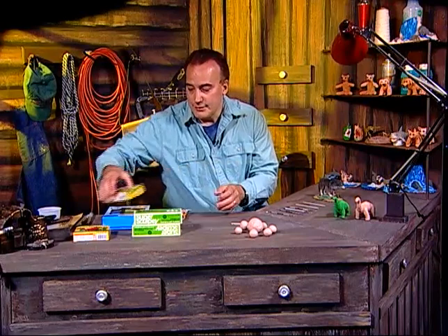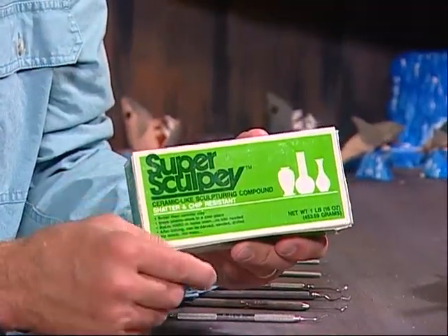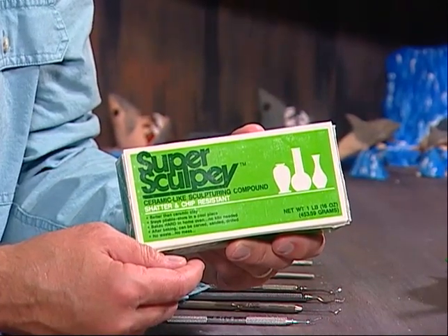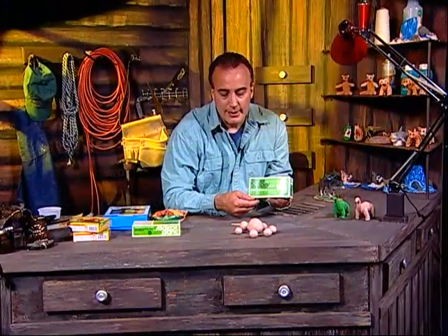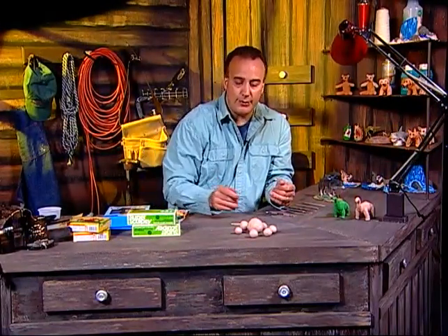My preference for clay is something called Super Sculpey. You can fire this in the oven at 275 degrees for 15 to 20 minutes and it becomes hard. Then you can paint it. It's a really good type of clay and great to work with. I'll show you the clay that we'll be using tonight.